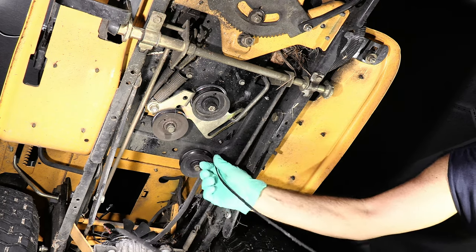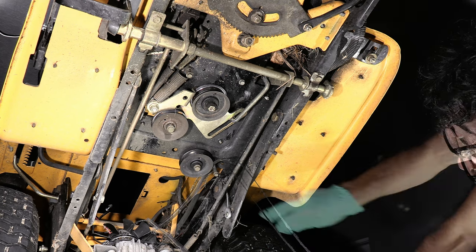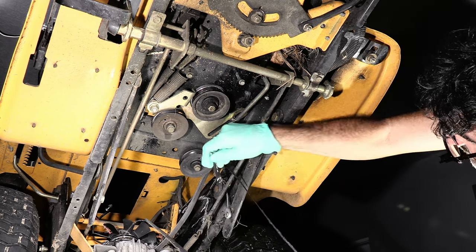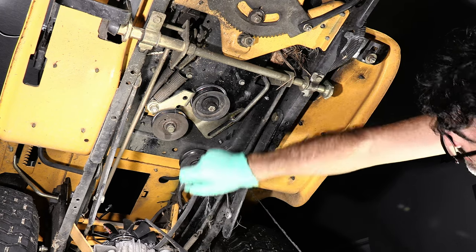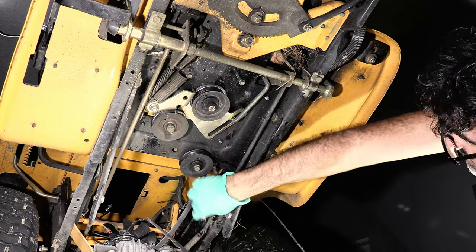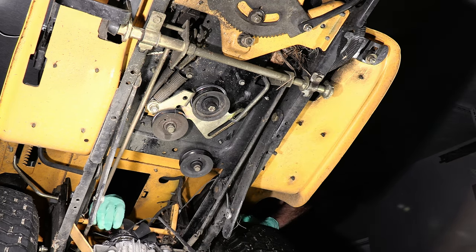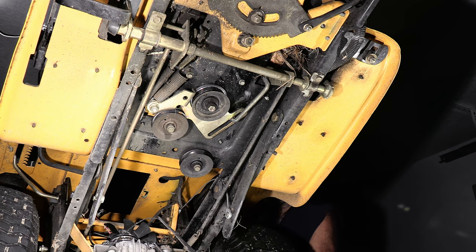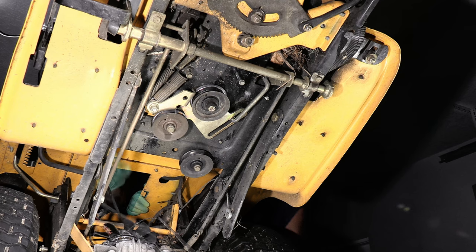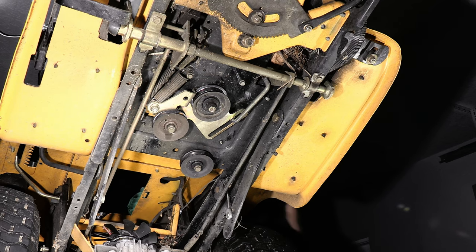I'm just going to take off whatever's left of this belt — yours will probably be in better shape. We do have a little belt guard right here that I'm going to remove; it's just a three-eighths wrench to get that loose and out of the way. By the way, I've already pulled out the battery so I can access the top of the transmission pulley. All right, that belt is out of there.